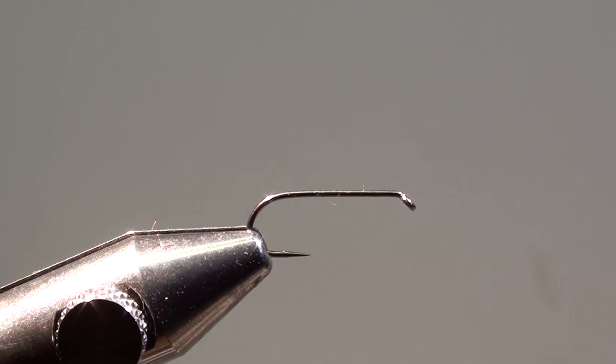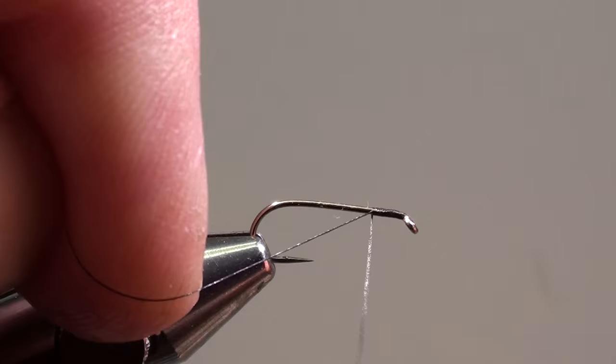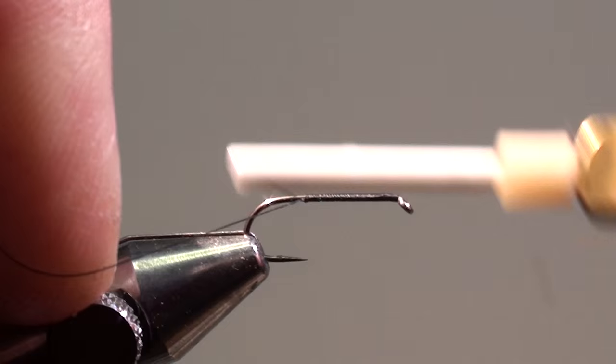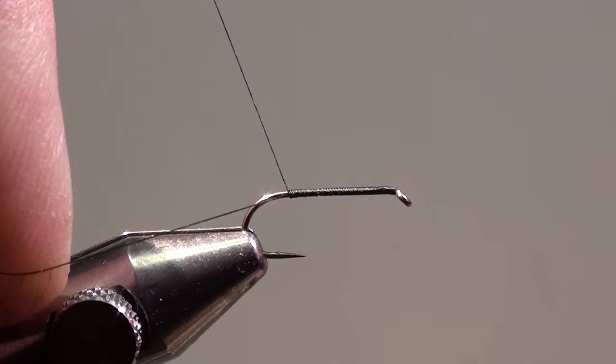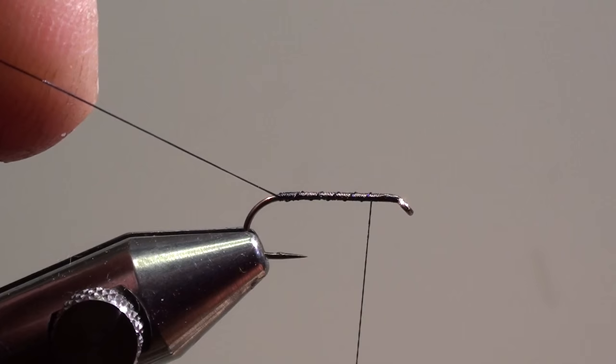Tie in the thread at the eye of the hook and wind it in close turns to the beginning of the curvature of the hook. When you arrive at the curvature of the hook, wind the thread back in direction of the eye of the hook and cut off the excess of tying thread.